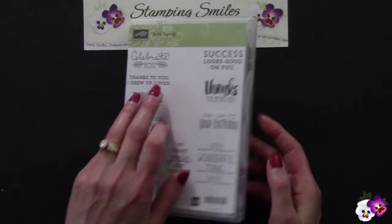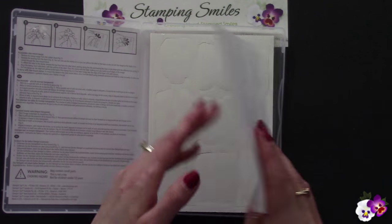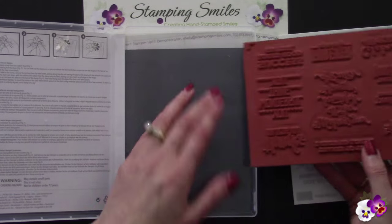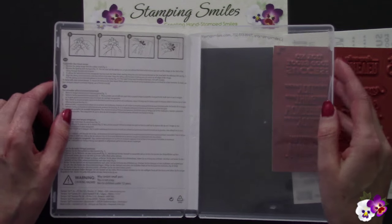Okay, so you get a new clear mount stamp set and we open it up and this is what it looks like. We have our labels on their own sheet and then the stamps. And as I read along this tiny print — doesn't it get smaller every year?